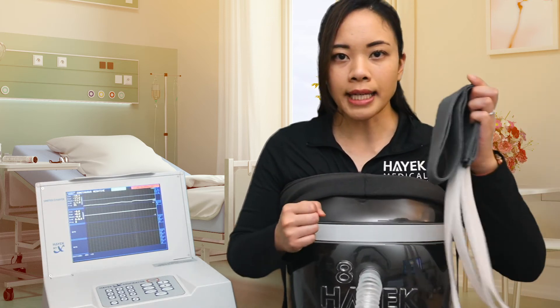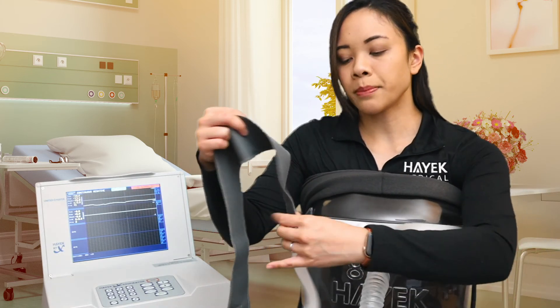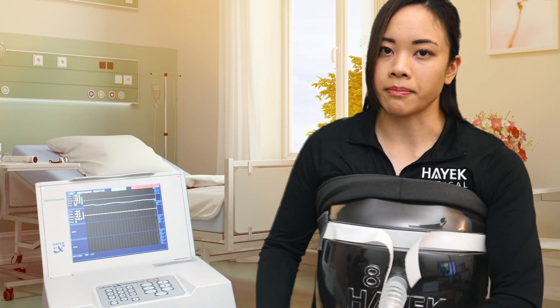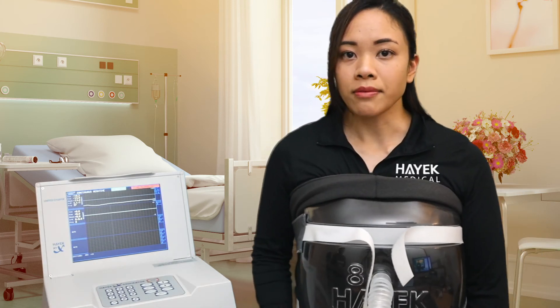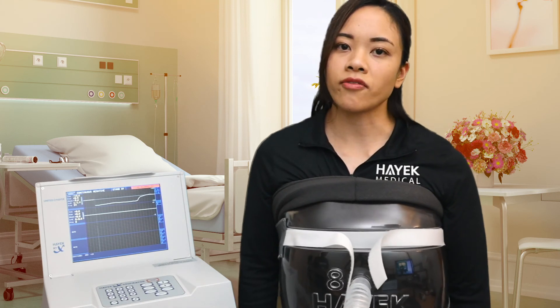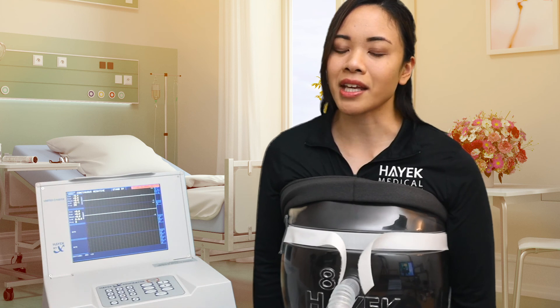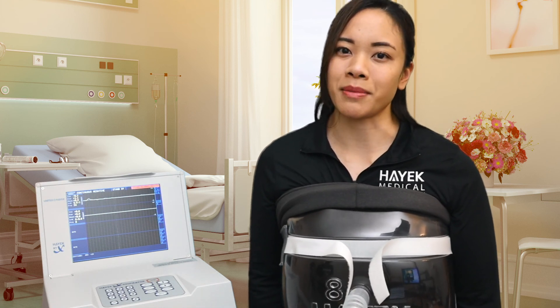I'll go ahead and gather my straps and place the first strap onto the top and then I'll place the second strap onto the bottom. Once we do that, we can go ahead and press stop and then we can advance to the other three basic support modes on the BCV or the timed airway treatment modality. We'll see you next time.